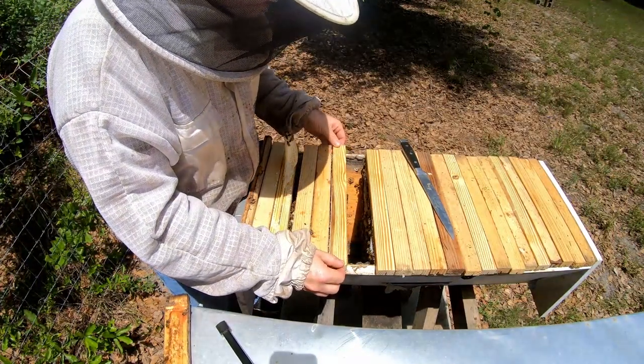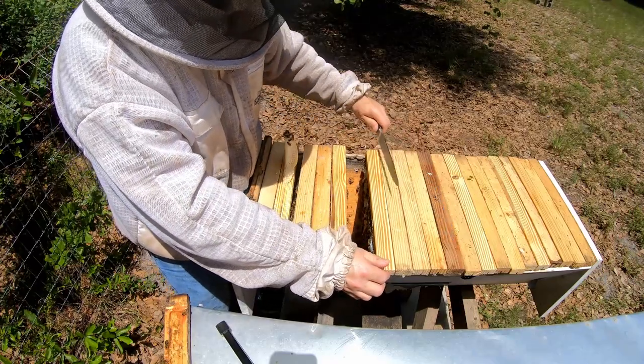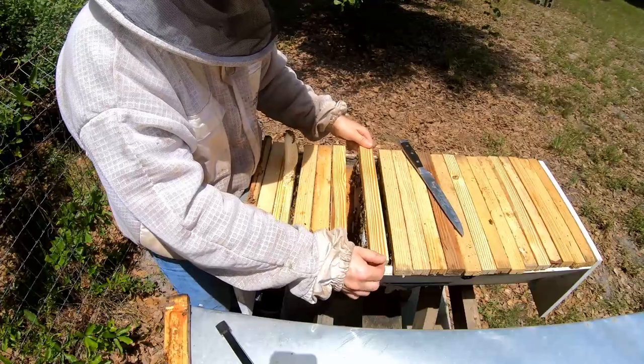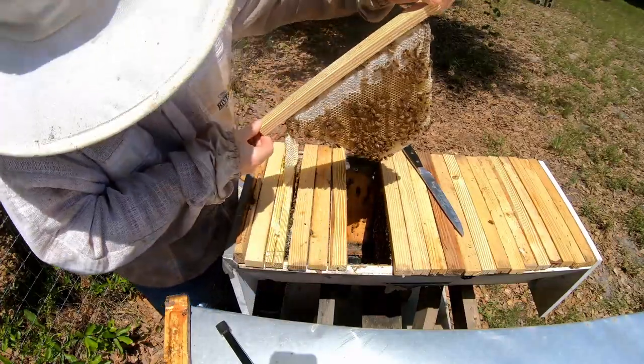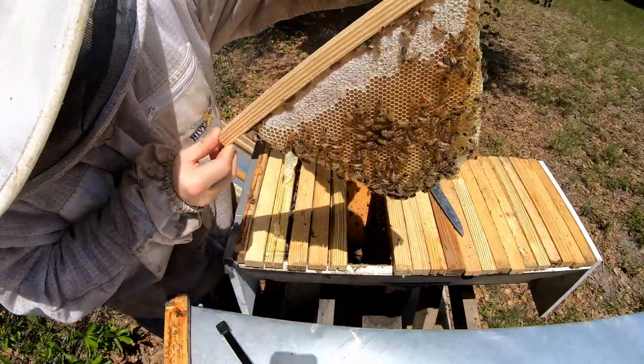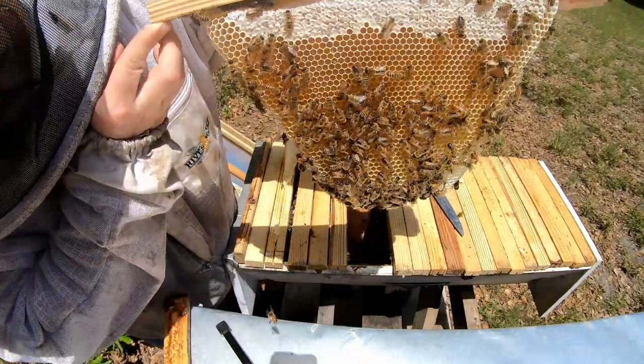This hive is very full. I don't really want to split it right now because they're in production mode — I want them to fill this hive up with honey. That is my goal.